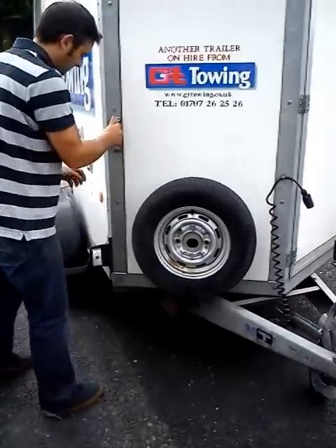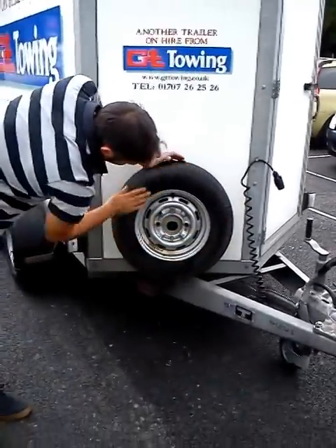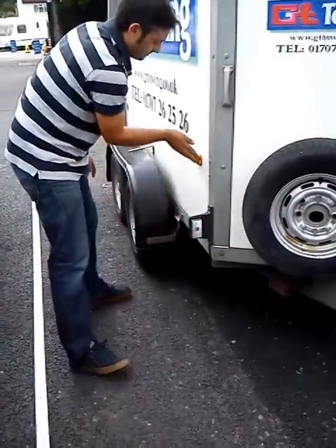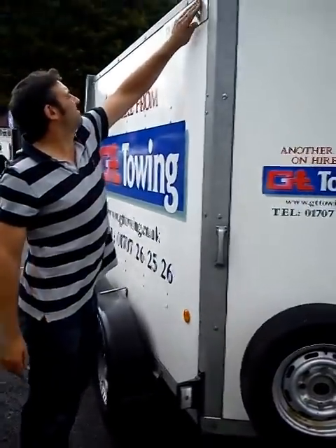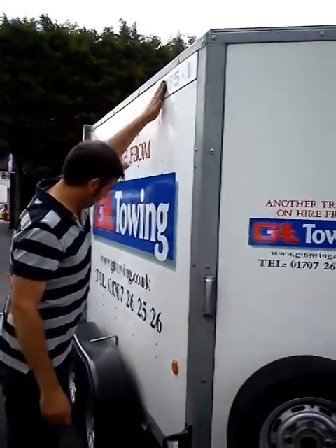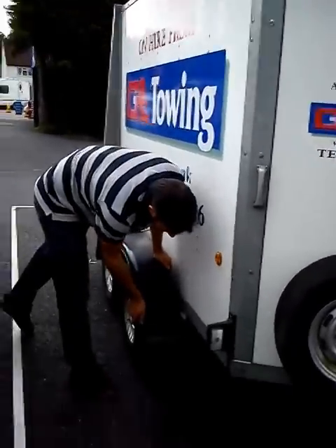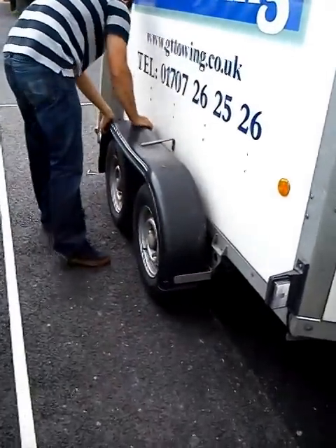We're also checking the tires to ensure that there's no cuts, bulges, rips or tears. We're checking the lenses to ensure there's no cracks or breakages. Checking the reflectors to make sure that they are nice and secure and not hanging off. Same with the registration plate up there, identifying the trailer — just make sure it's not hanging off.